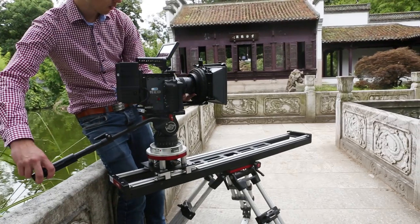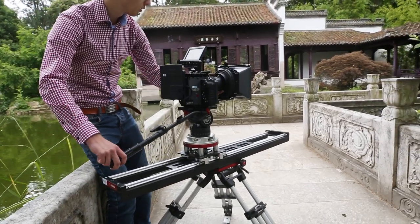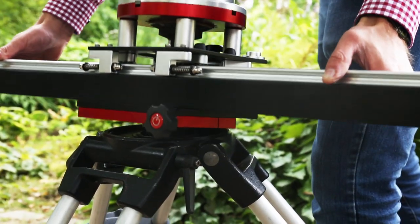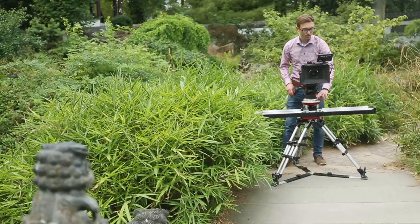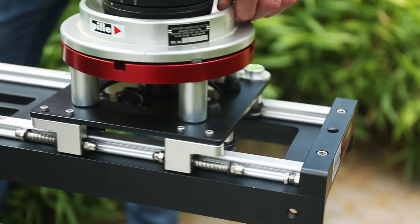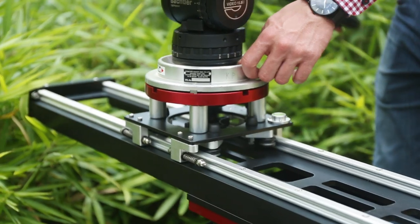This robust slider takes a massive 20kg setup load with ease. Not only is it compatible with Mitchell-based tripods, it also attaches quickly to other tripods with the help of strategic 3 1/8 inch threads on both end feet.